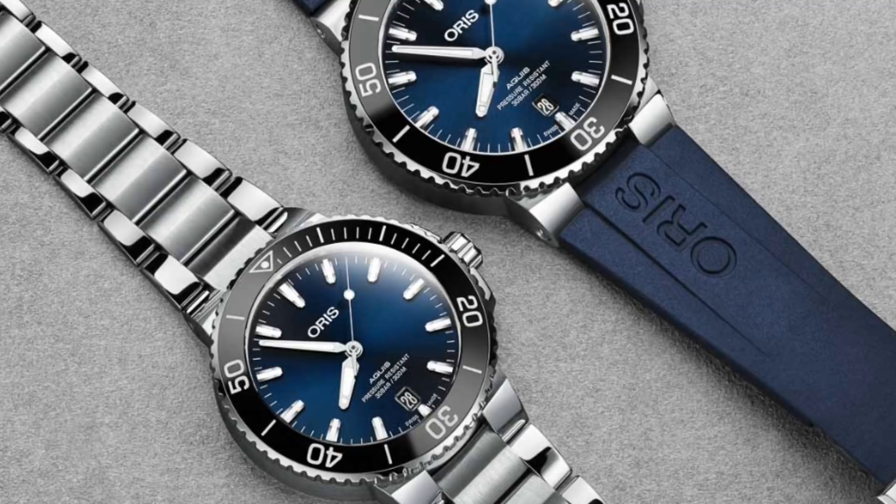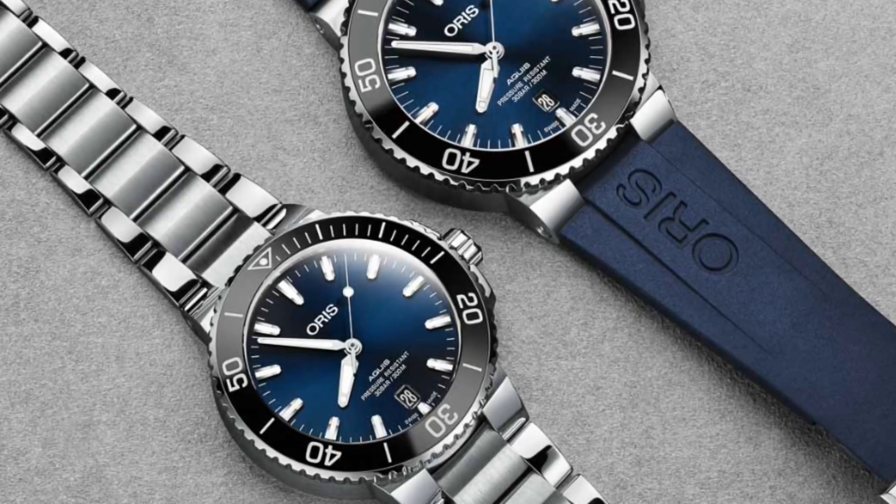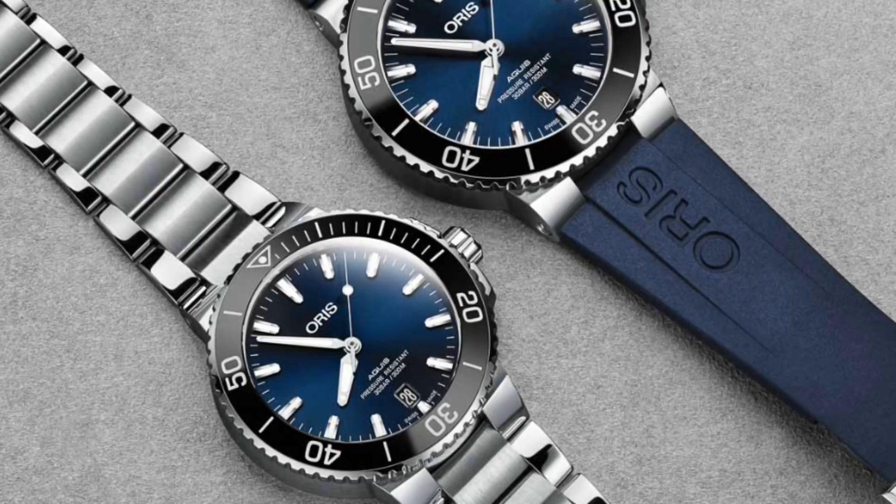What I've tried to focus on in this video is a set of five dive watches at different price ranges which offer a very comfortable and ergonomic fit, irrespective of how small your wrist might be.